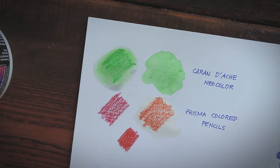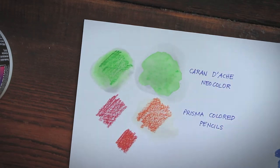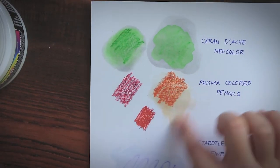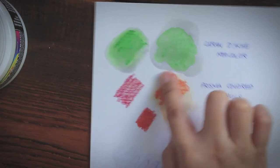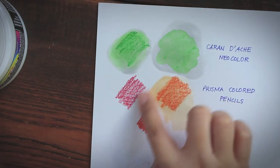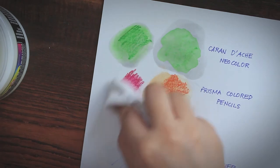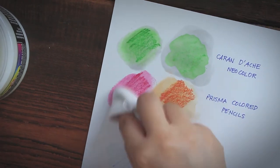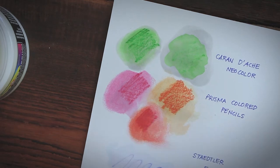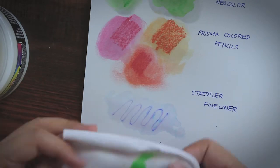However, it works pretty well on Neocolor that had already been fully activated with water. With Prismacolor, it doesn't matter if the pencil marks are dry or previously soaked in water — either way the wax medium will spread the pigments. That tells us it will be difficult to use Dorland's as a top coat for any wax-based medium like Caran d'Ache or Prismacolor.